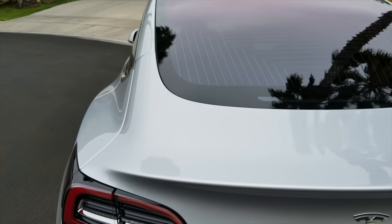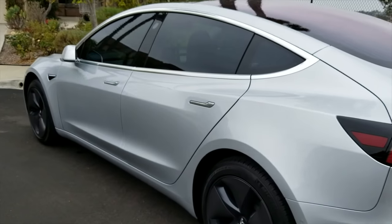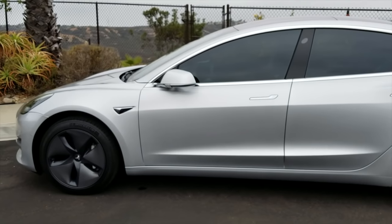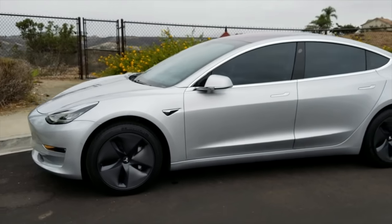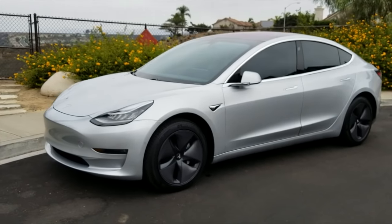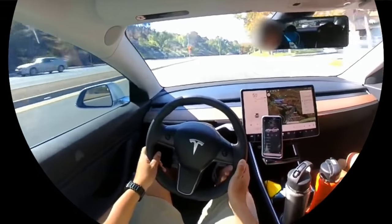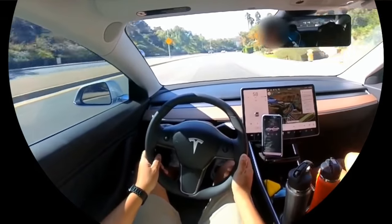I've had the car for a week now and it's everything I was hoping it would be. The design is both iconic and beautiful. The driving experience is silent, efficient, and very quick. Zero to 60 comes in less than five seconds and the absence of gear changes and noise and vibration from the engine magnifies that sensation of speed.